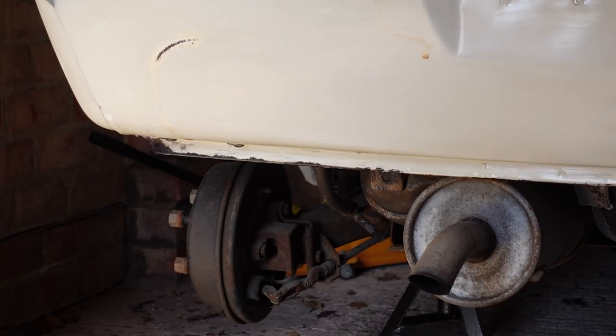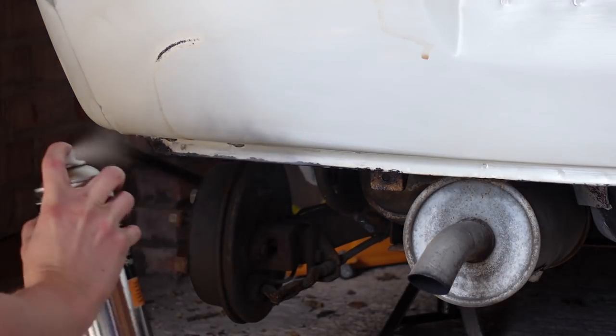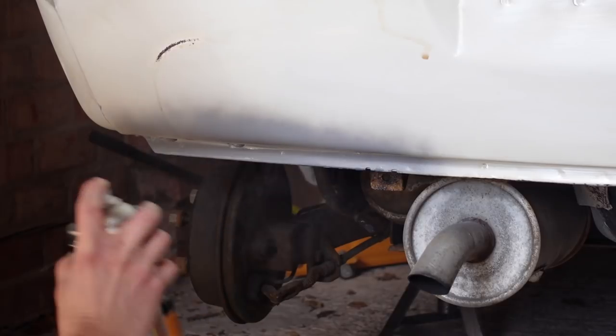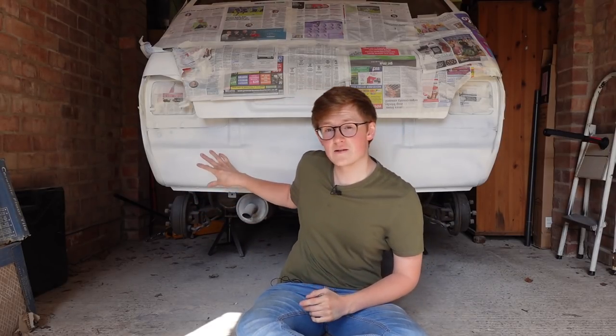I'm starting with a few coats of etch primer on the previously rusty sections so that it etches into the metal, providing a good bond. Once that's on, I'm going over the whole panel in white primer. We're very nearly finished with all the boring stuff — I just need to block back this primer and then we can get to actually doing some painting.